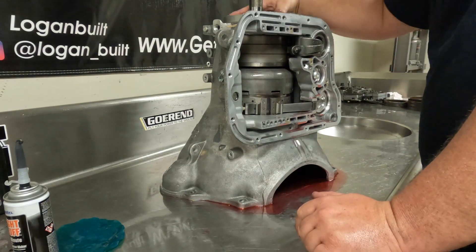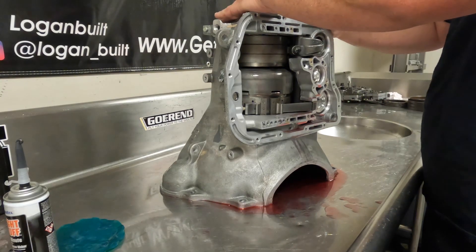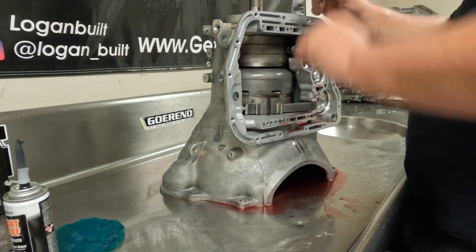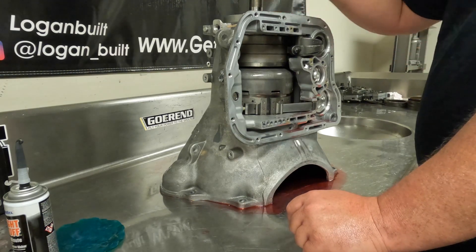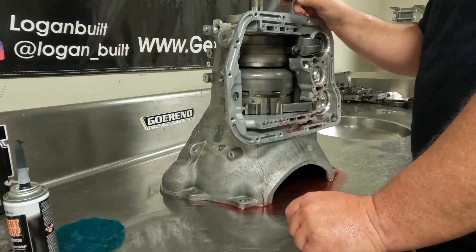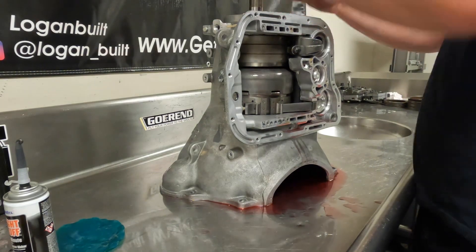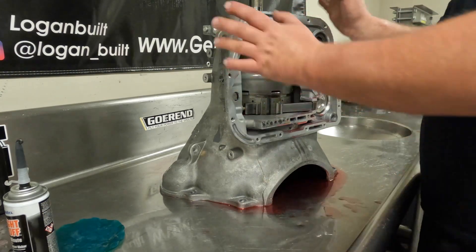Now that it's installed, there's one thing to look for. You're always going to have some rock in this piston, but every now and then you'll tear apart a transmission that has a bunch of rock in it. That's because there's a little boss on the inside of the piston that actually hits one of the piston retainer bolts — there's actually an OEM recall on that. So if you put it in and it's rocking a whole lot, you need to buy a different piston.